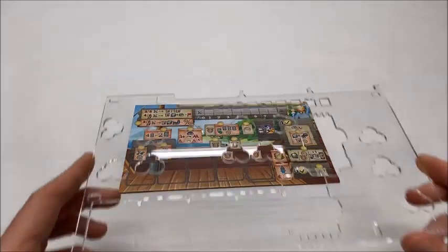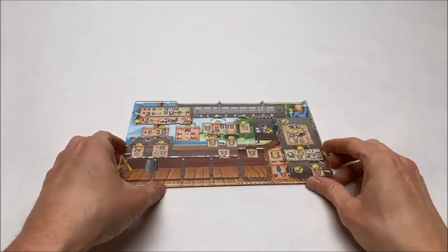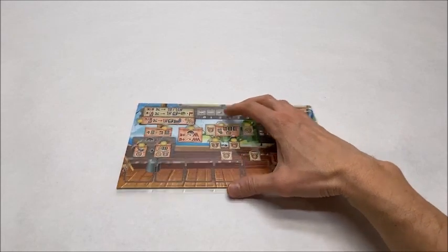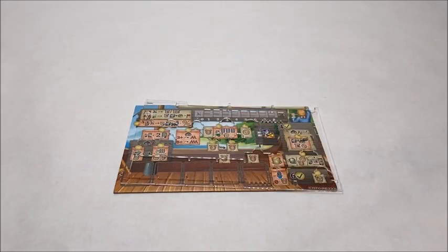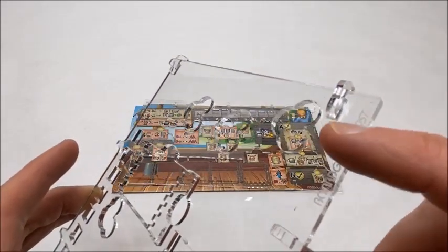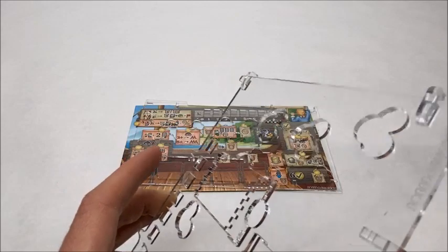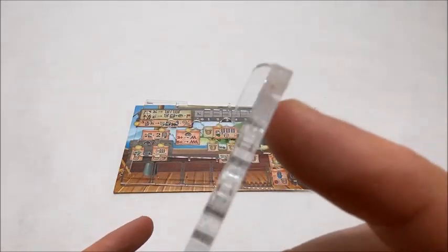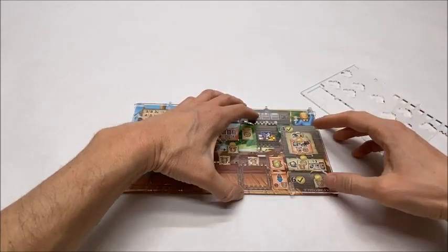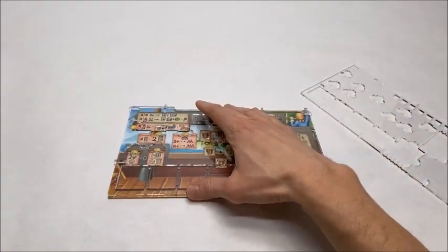If you wanted to, you could simply take the overlay and place it flat down on the player board and start playing. But in this way, there's nothing to secure it to the player board and prevent it from sliding around. Also included in the set are these alignment clips that can snap into slots on the perimeter of the overlay, and they reach around the overlay just slightly, but enough to grab onto the edges of the player board and hold it in place.